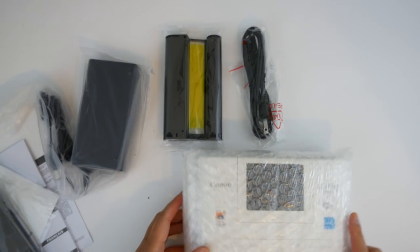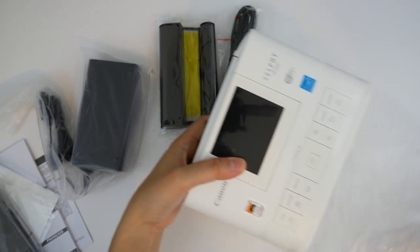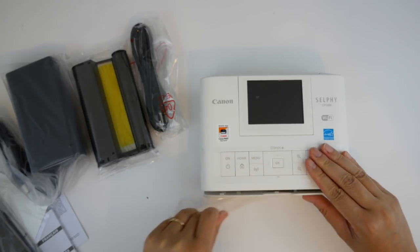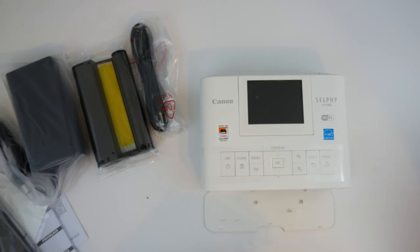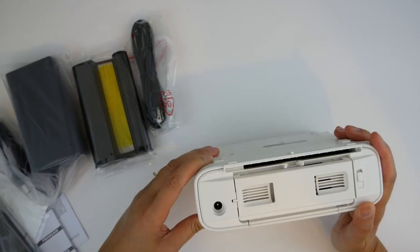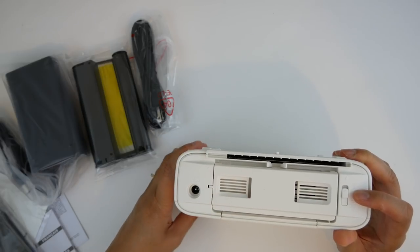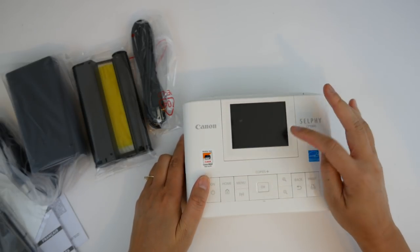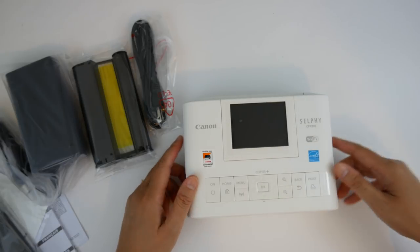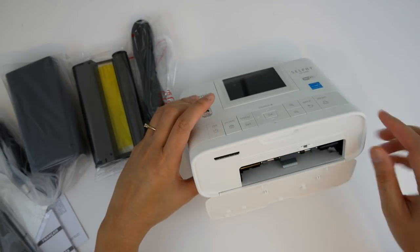Let's get this set up. Taking off the plastic from the buttons. That's where the cord goes in. You can get a battery pack to make this really portable on the go, which I don't have. This is the LCD screen — in this model it's supposed to be bigger than the previous CP1200. And if you open this, here is where the SD card goes.